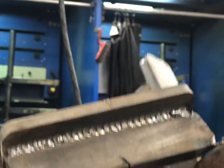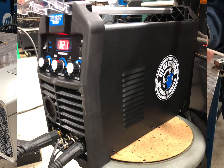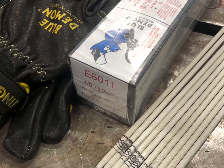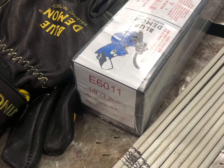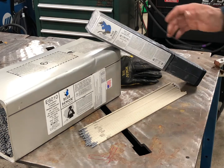A 6010 is to be used on direct current electrode positive, or direct current reverse polarity. So positive is the only option for 6010s. The 6011 — which will be a separate video that Blue Demon has — can be used on positive or AC, but that is a separate type of rod.